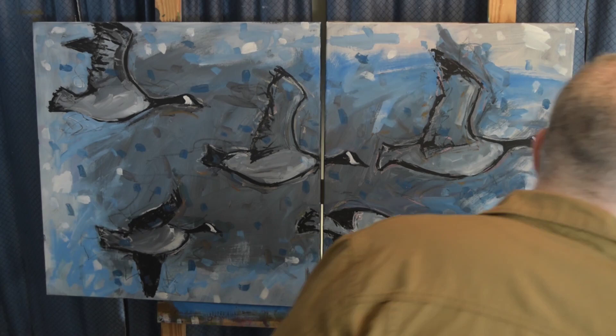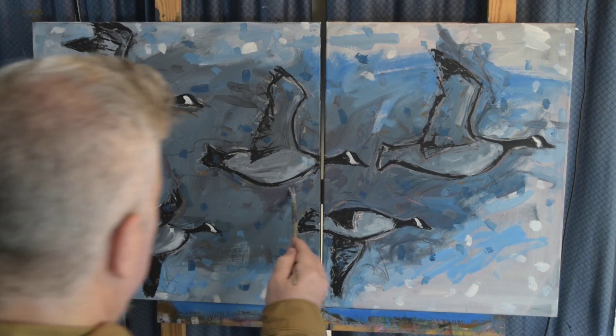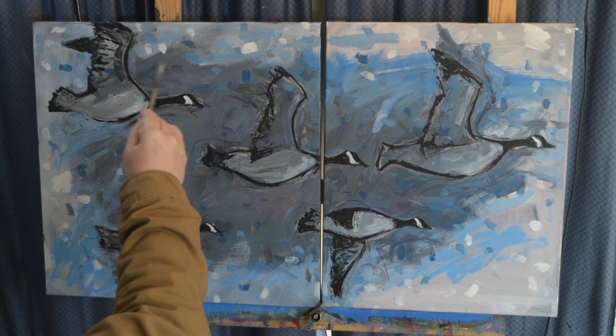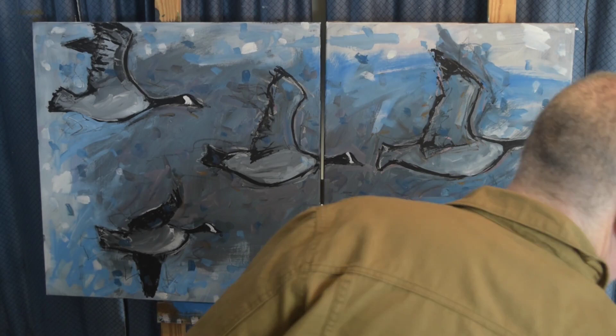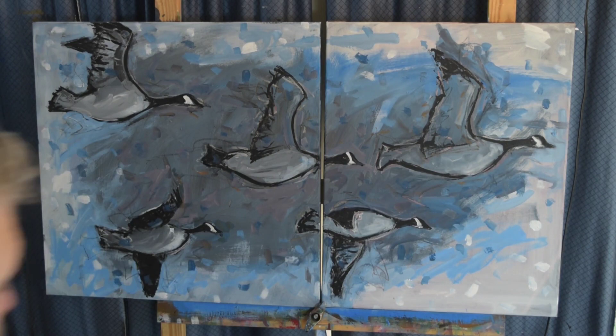Here I'm back with my China marker doing the line work to make it look less finished and more energetic, adding those lines back in. I could have spent more time with a reference photo getting the anatomy a little more correct, but that really wasn't my main concern — it's just about creating an interesting painting and getting them correct enough for the eye.